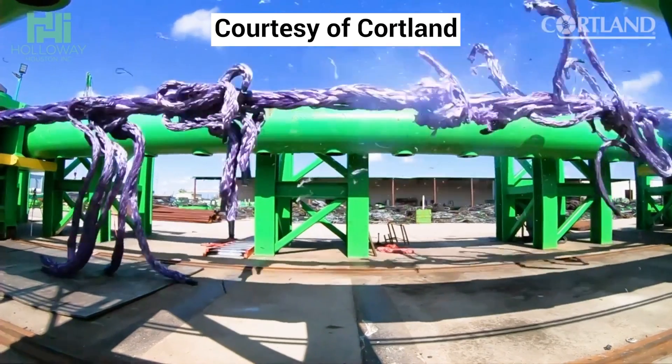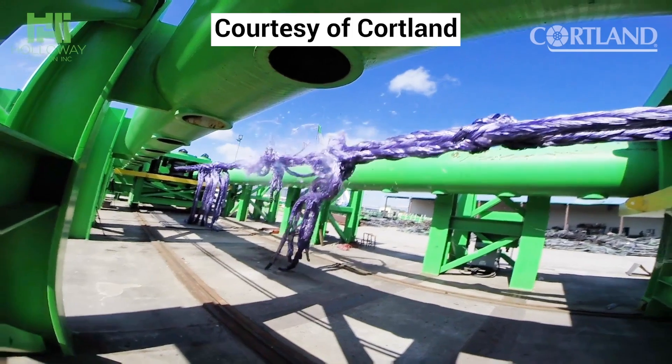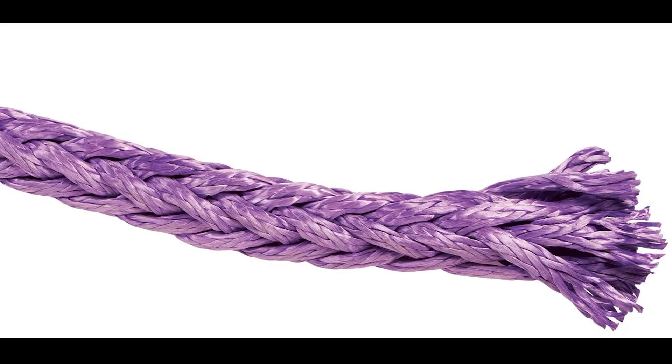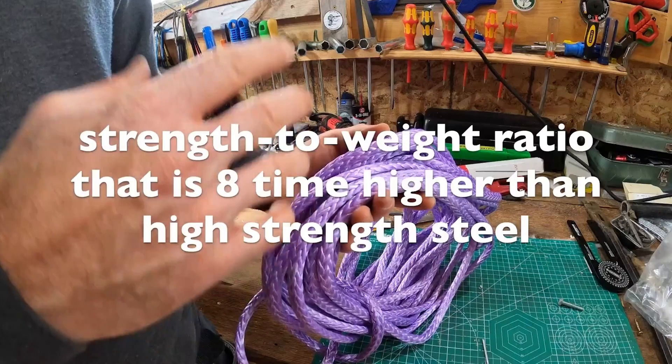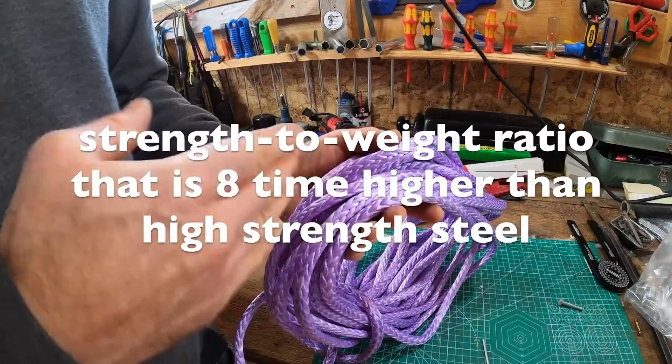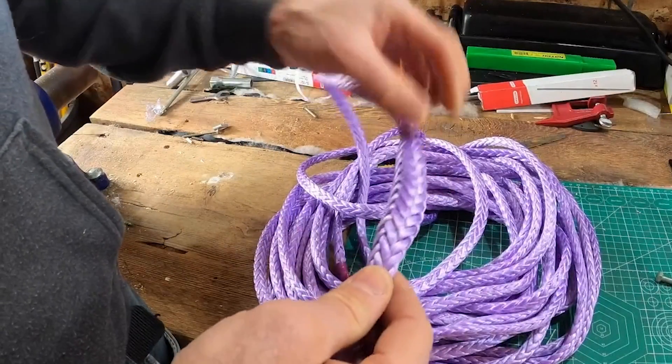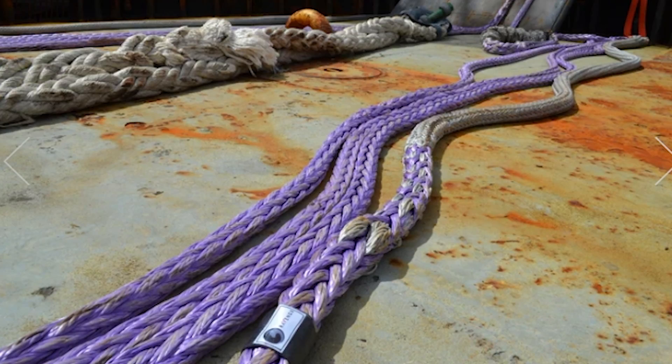HMPE ropes are very tough, stronger than steel, and have the highest impact strength of any thermoplastic presently made. Its extremely low density gives a strength-to-weight ratio that is eight times higher than steel. It has a soft feel, and the fibers are designed with low creep for minimal stretching over time.